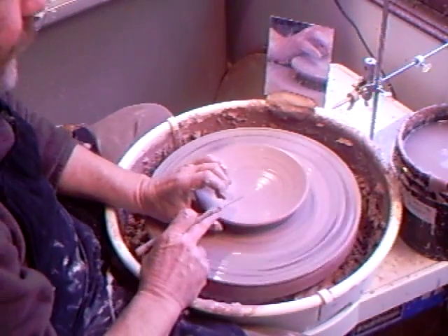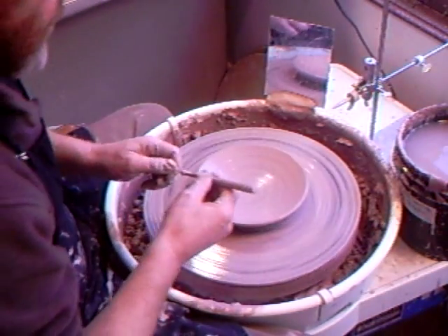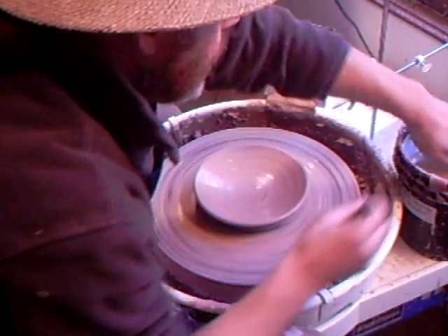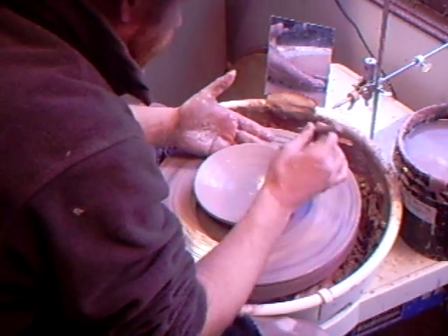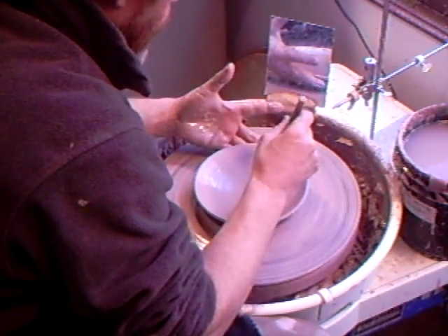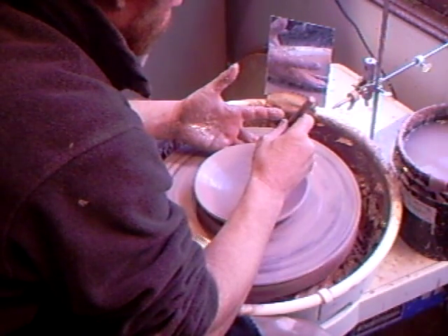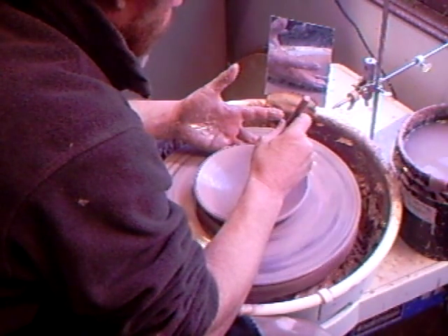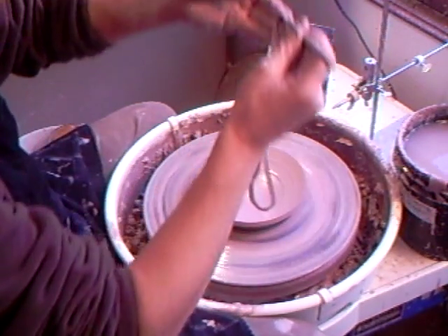For the purpose of teaching, you could leave it like that and just trim it to size when you come to fit it up, but let me show you another way of doing it. Take your needle tool, put your finger underneath, and push down until you feel it touch your finger, then lift away.